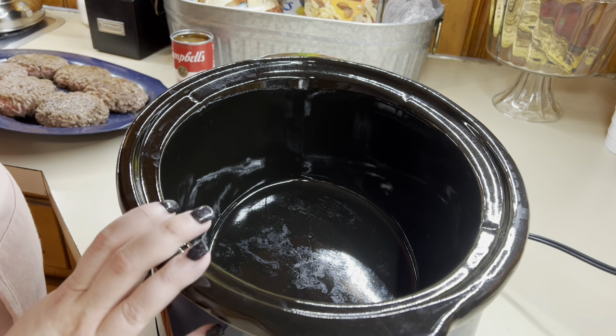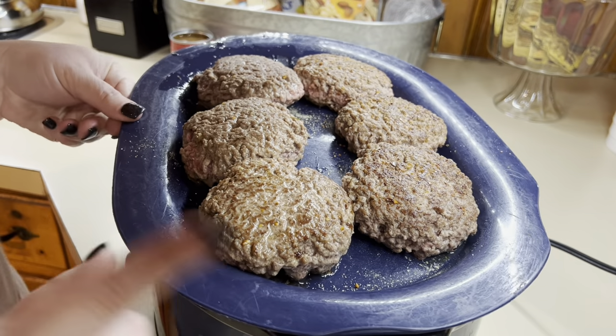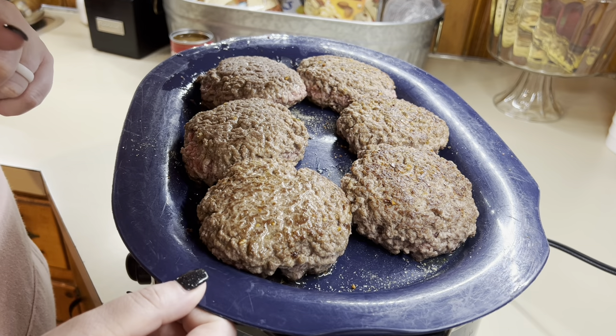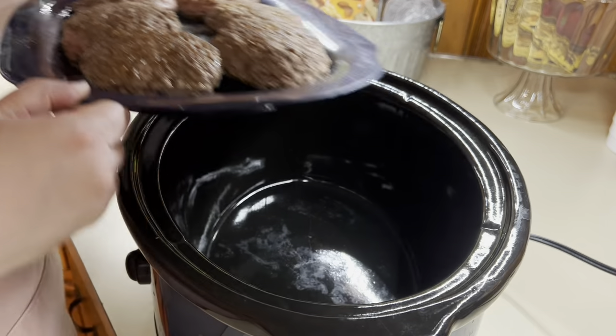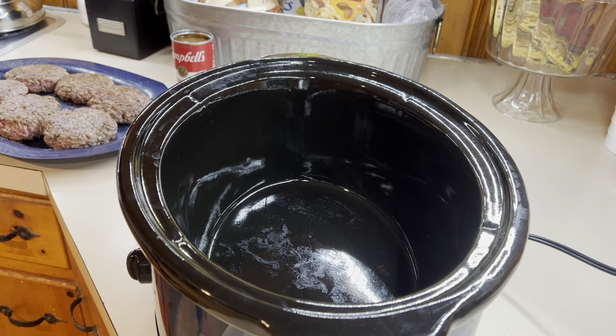Next we're going to do some French onion burgers. These are our all time favorite. I have just seared off my patties here. The reason why I sear them is because it locks in the flavor when you season them and it also renders off a lot of the fat, so that way you don't have to worry about fat in your Crock-Pot.